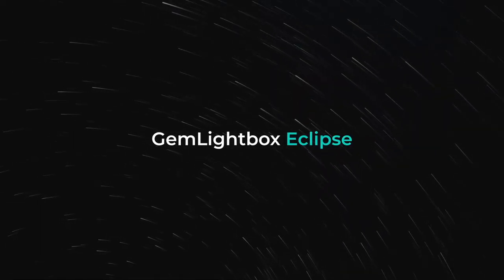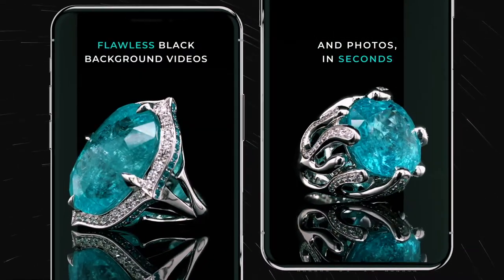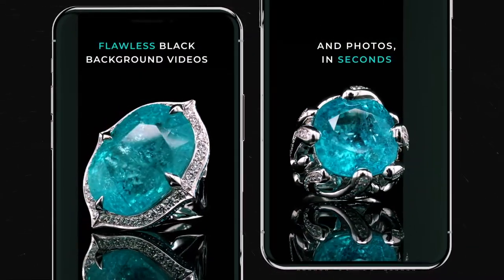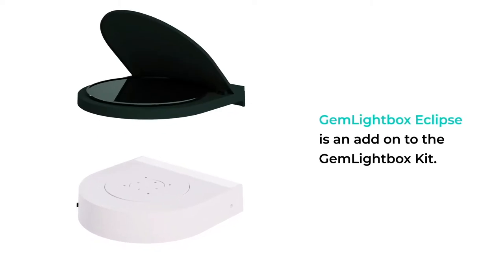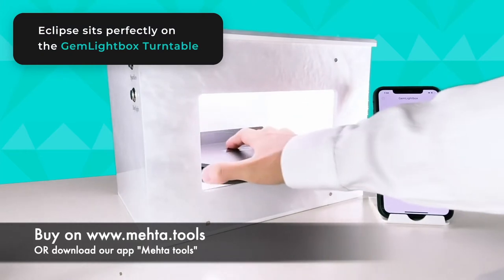Introducing the GEM Lightbox Eclipse. Capture flawless black background videos and photos in seconds. The GEM Lightbox Eclipse is an add-on to the GEM Lightbox Kit. Eclipse sits perfectly on the GEM Lightbox turntable.